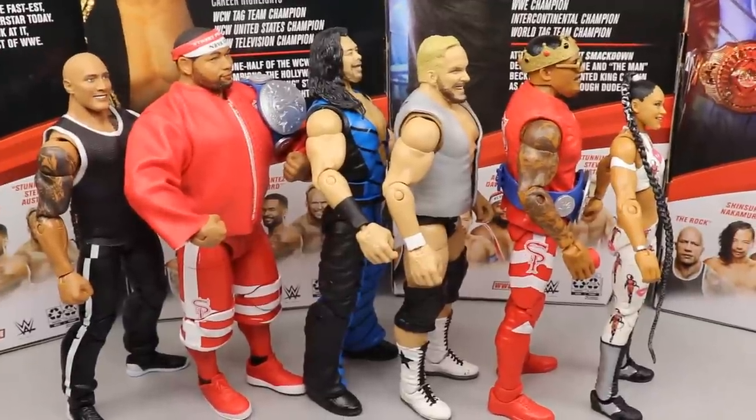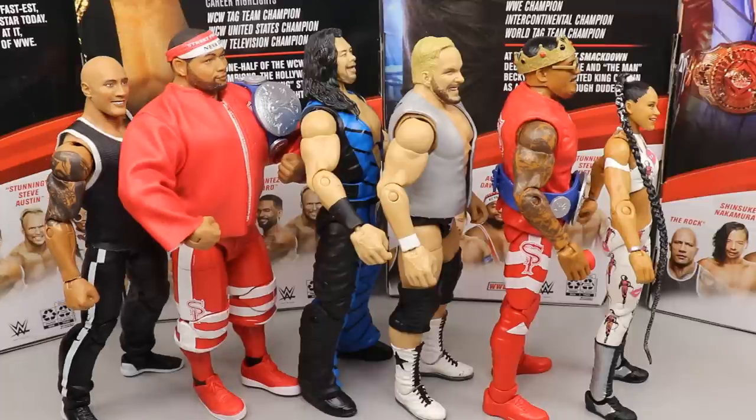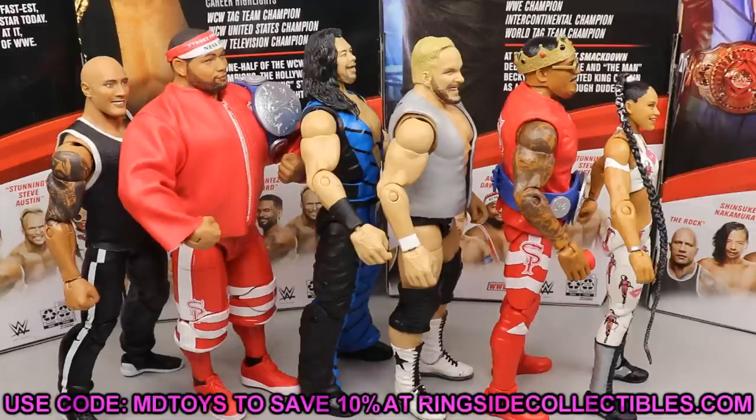That pretty much does it for my review of Elite Series 81 - ranking the set and breaking down The Rock and Stunning Steve. I'd love to know your ranking down in the comments. Overall, if you're a flashback collector who has Brian Pillman, definitely go get Stunning Steve. If you're a WCW fan from back in the day, definitely grab it. The Rock is completely skippable unless you're a huge Rock fan who wants all his figures. Huge shoutout to Ringside Collectibles - use promo code MD Toys to save 10% at wrestlingfigures.com. Elite 82 is actually shipping right now so go check that out.